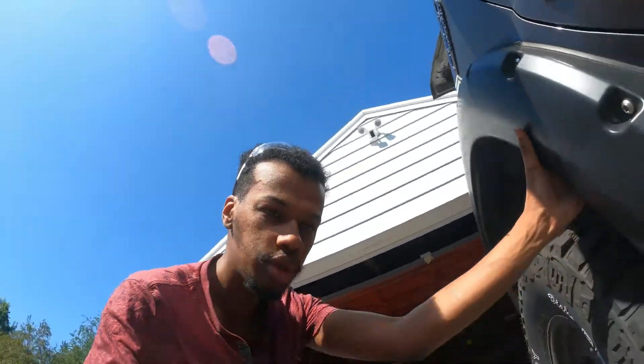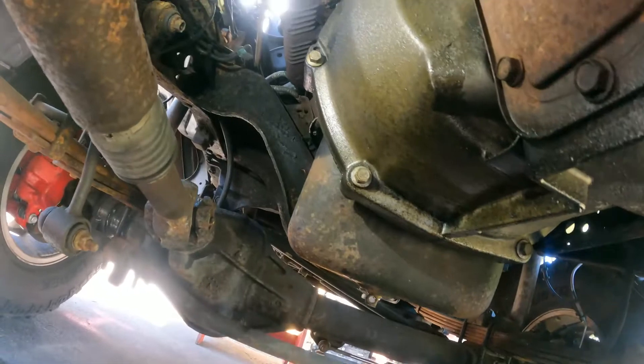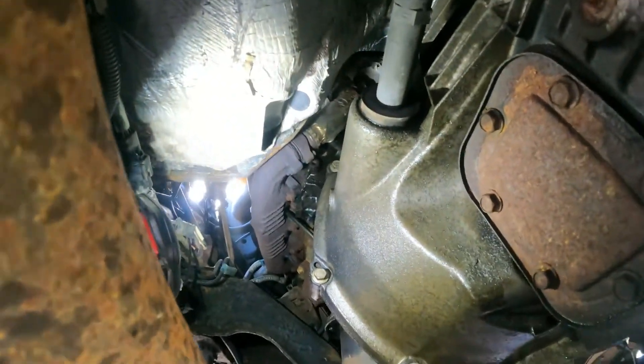What's up guys, today I'm going to work on my truck, a 2003 Ford F-250. There's an oil leak — I think it's from the ICP sensor. If you go down here, the transmission has too much engine oil on it, so I think it's leaking over there.